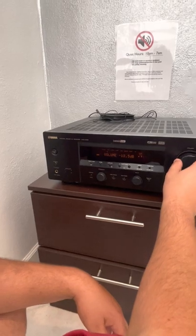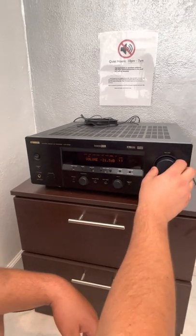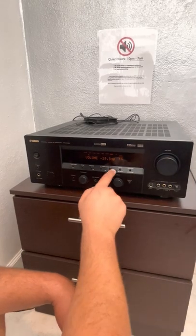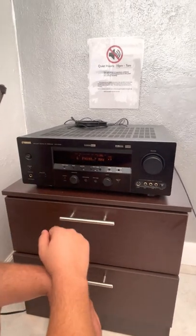And if you want to use the radio, same input knob — you'll go over to tuner, and then you're on AM and FM. You can use this to tune to the station that you want, and there's an FM/AM button right there.